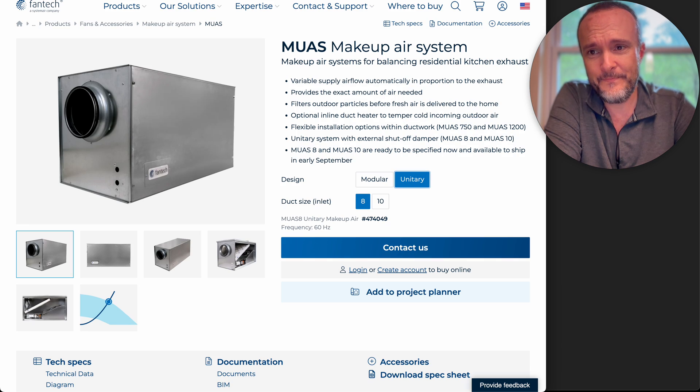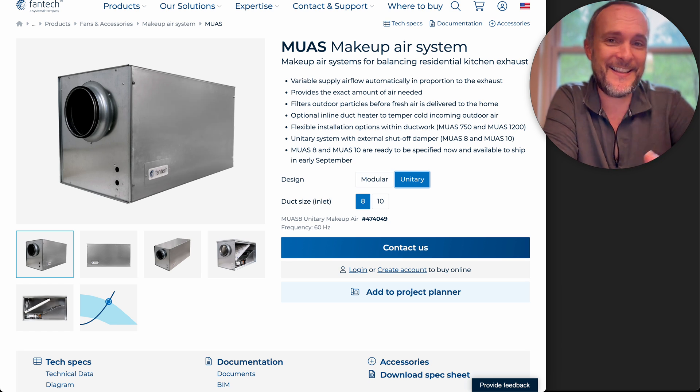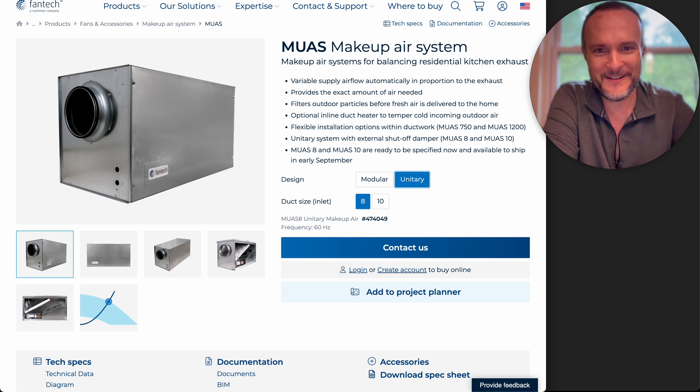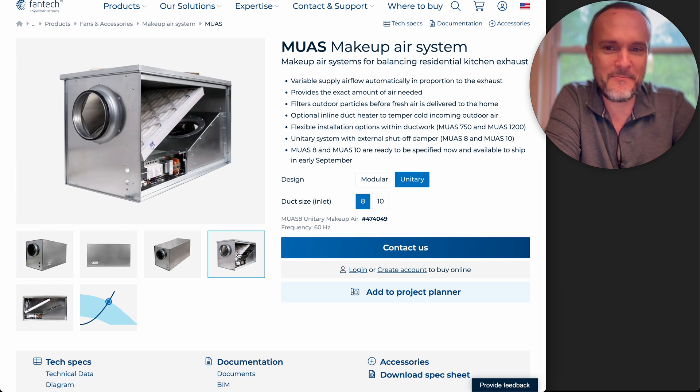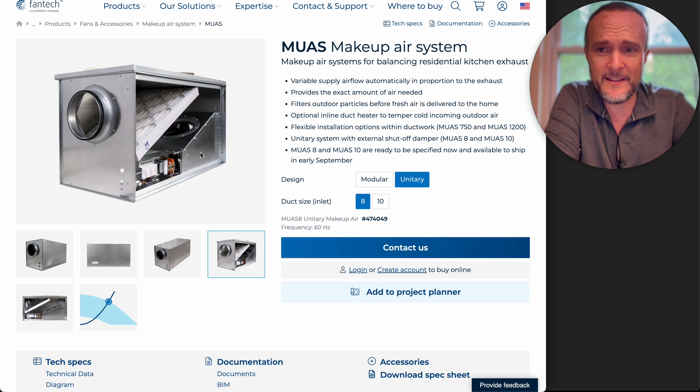And now this can look like this. So Fantech is rolling out — apparently it's going to be available to ship in early September. I just happened to see this because I went to their website looking for the specs on the one that I know, and this came up first. And I was like, whoa — unitary. So basically they've been managing to rethink this and put all of these components into one box.